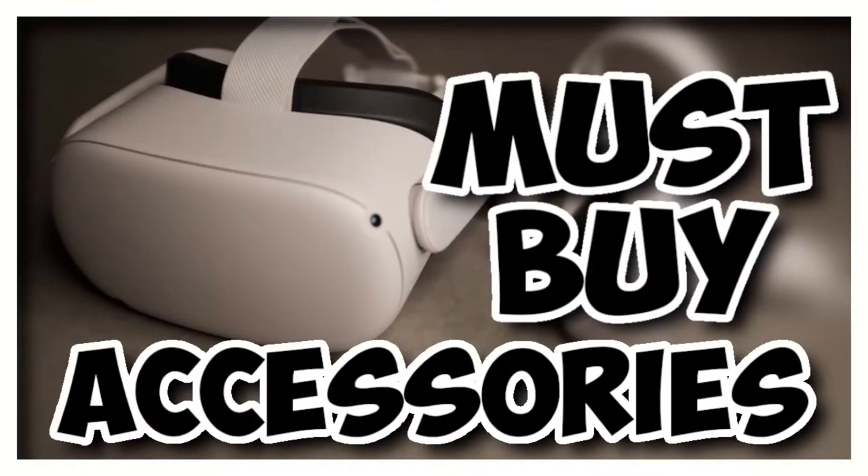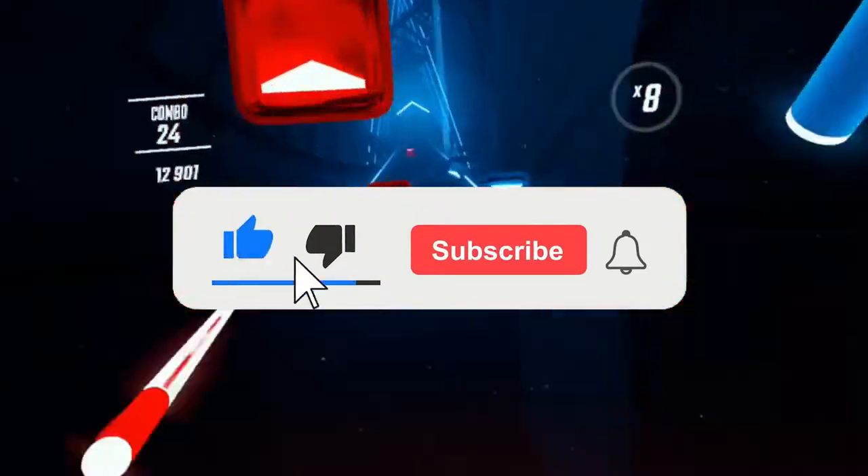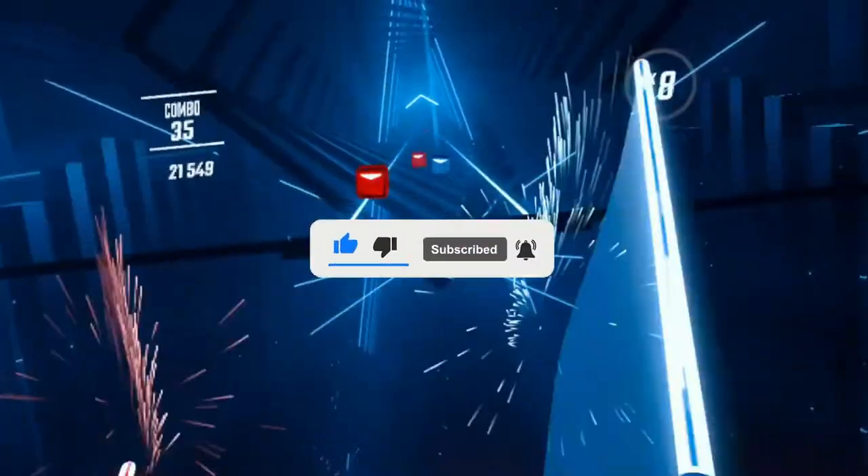Must-buy beginner VR accessories for the Oculus Quest 2. Before this video starts, make sure to leave a like, subscribe for more videos like this, and let's get started.